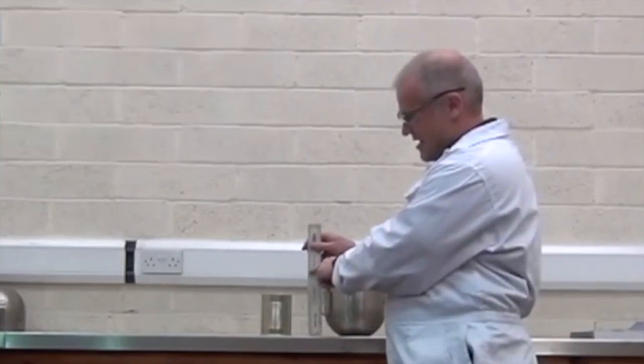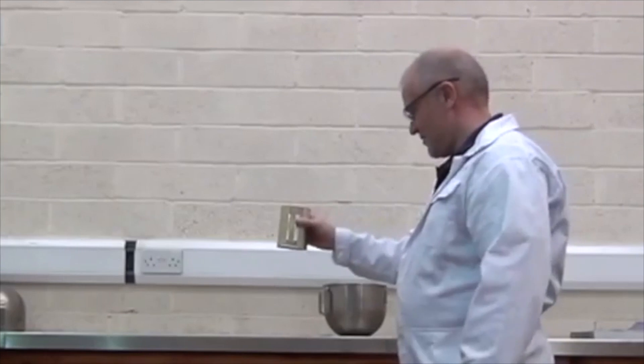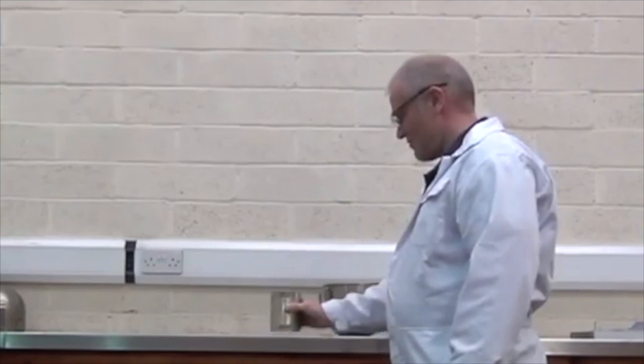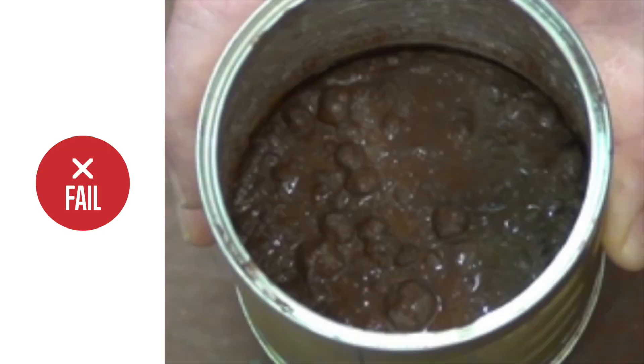20 centimetres is there and the CAN is here. After we've completed the CAN test, the material looks like this — you can see that it's still got free particles, it hasn't flattened out, it's passed the CAN test.